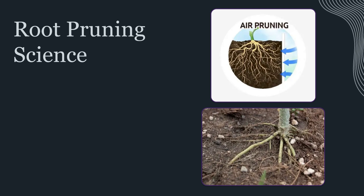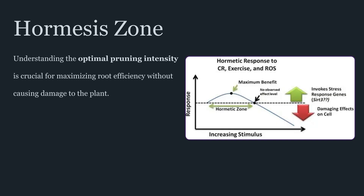The relationship between auxin and cytokinin is part of this story. Auxin produced in shoots helps guide root development, while cytokinin produced in roots influences shoot growth patterns. Disturbing roots changes the balance of these signals, and a moderate disturbance can trigger branching and renewal rather than collapse — but again, only within a safe range.